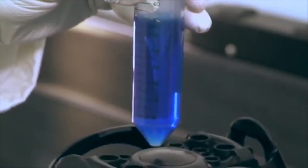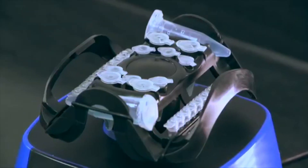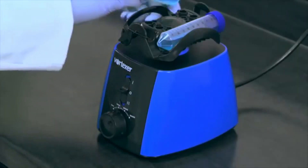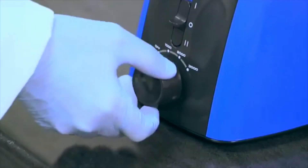A truly great product is ultimately defined by its functional design. Introducing the Vortexer, an innovative design using one mixing head for a variety of tube sizes. This results in the most functional unit for a range of applications requiring gentle mixing or high-speed vortexing.